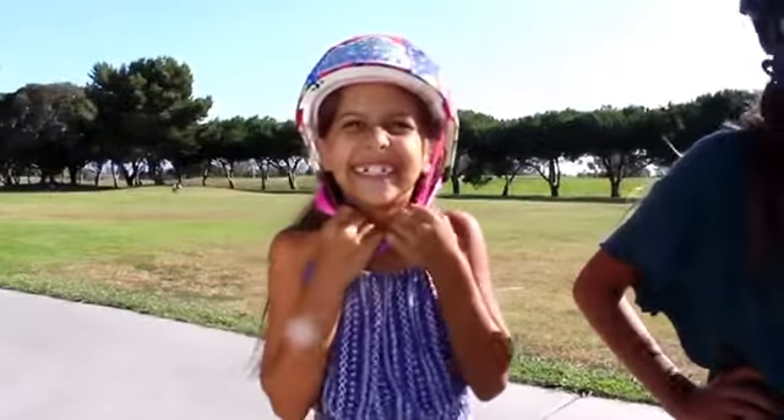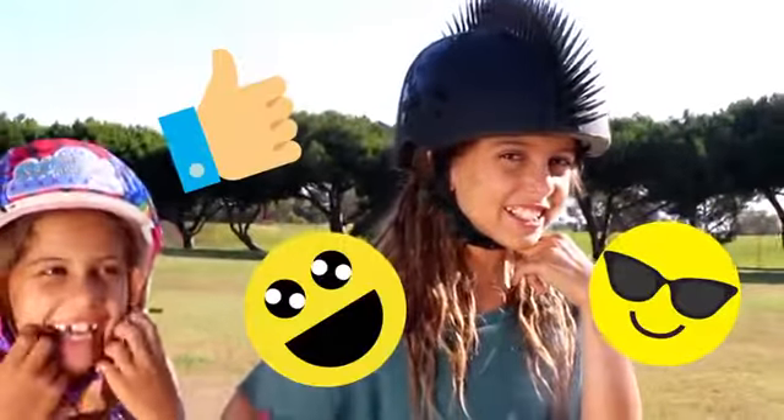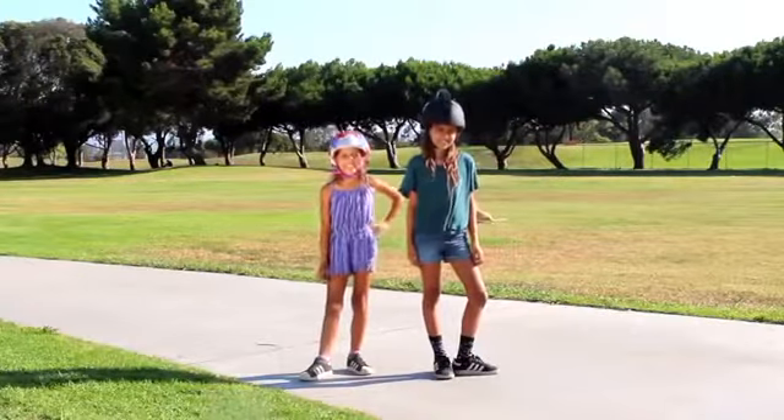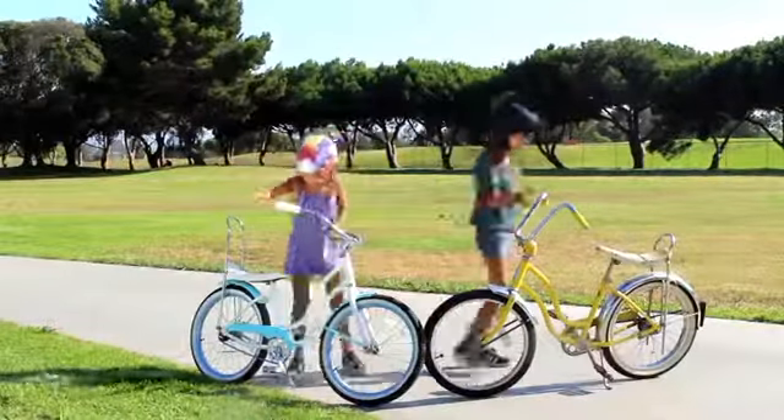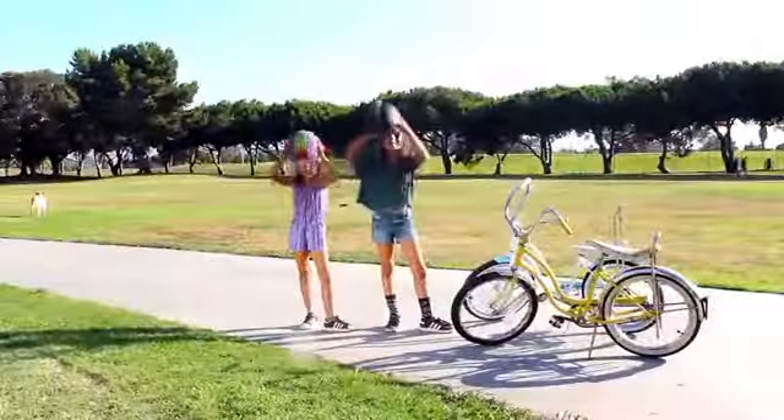Girl, those straps are way too loosey-goosey! You shouldn't be able to fit any more or less than two fingers between your chin and the strap. With your helmet snug and tight, it's time to ride all day — have fun out there!